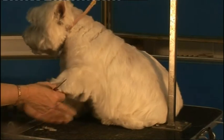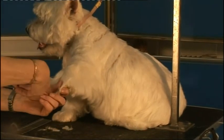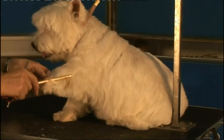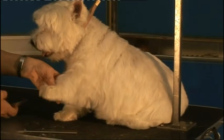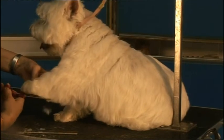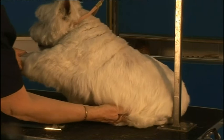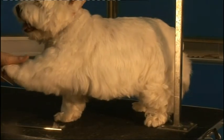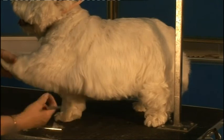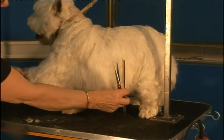Here we're only trimming around the foot; we'll do the side of the leg whilst he's stood up. Always stand the dog when you're going to trim this angle, and remember his foot must be extended — only go as far as the middle of his tummy.